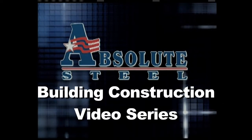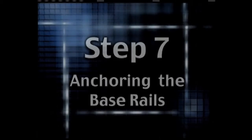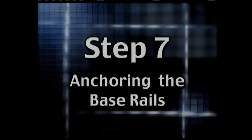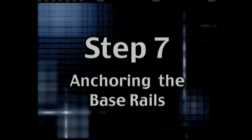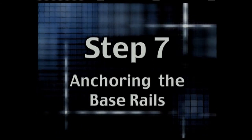This is step seven in a 24-step video series that shows you anchoring the base rails. You will notice in this step of our English version films there is a different voice narrating. That is because at Absolute Steel we're continually improving our product, and this step of the installation process is one of those improved areas.